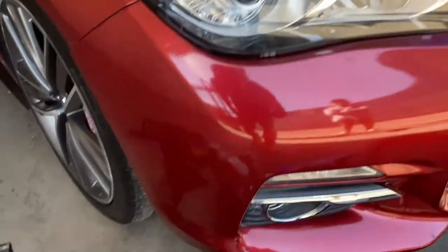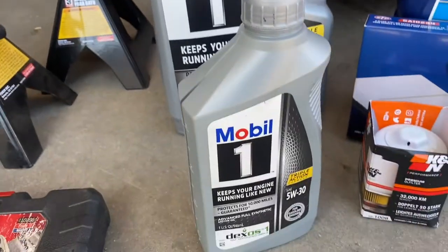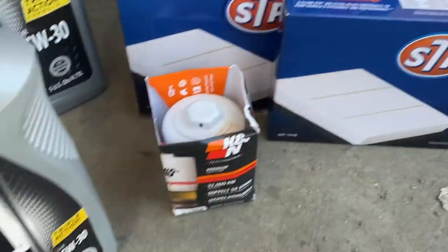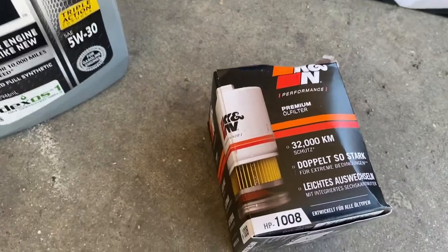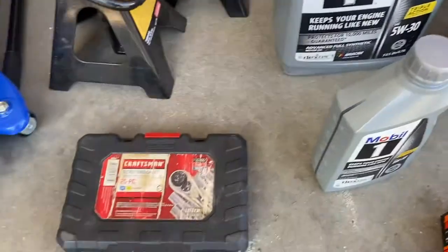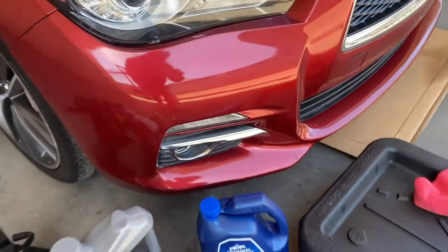Alright, today we're gonna do an oil change — basically maintenance. What we'll need is the 5W-30, it's 5.18 quarts, so that's why you need to buy two. I'm also gonna top off some coolant, air filter, and oil filter HP-1008. Then we'll just need the 10 millimeter to take out the under tray and the 14 millimeter for the oil drain.